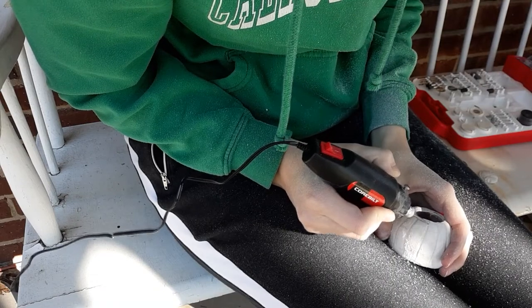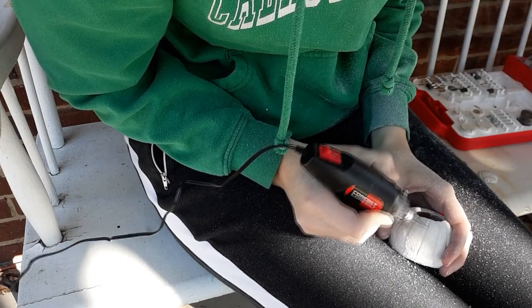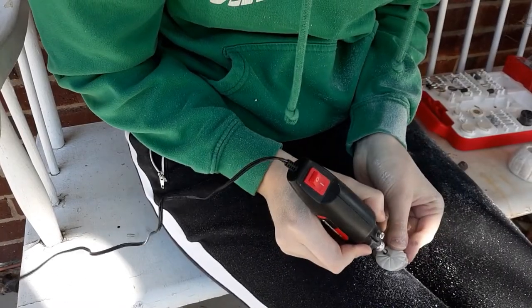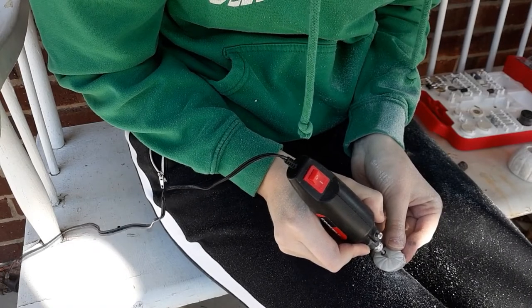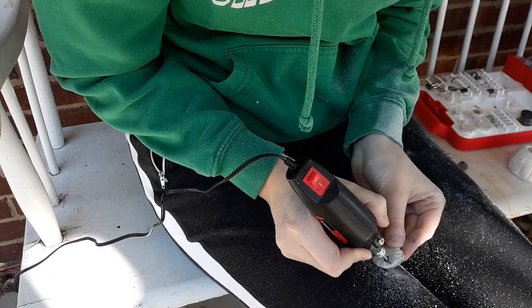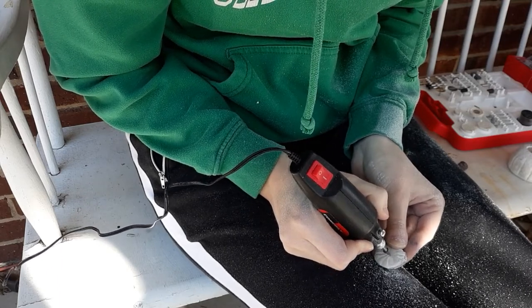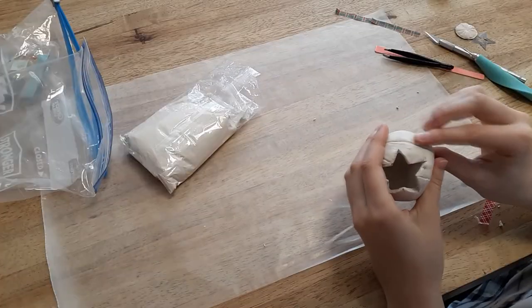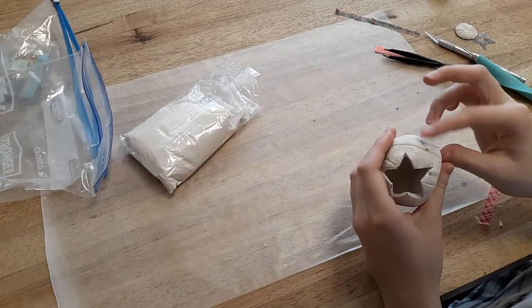I used a little engraving tool to work on the crevices — a little ball-shaped engraving tool and then a cone-shaped one. I liked the way the cone-shaped one worked better. Then I did those same things to the lid, using a sander or grinder to smooth the edges and engraving tools to make the crevices look better. Things still weren't the greatest, so I used clay to smooth things out and patch it up.